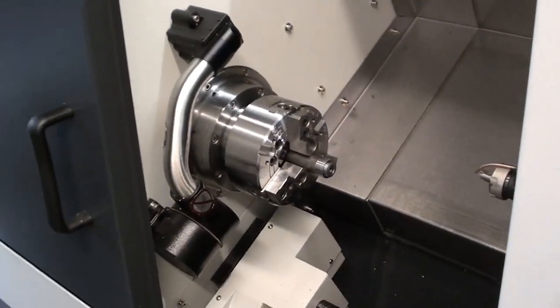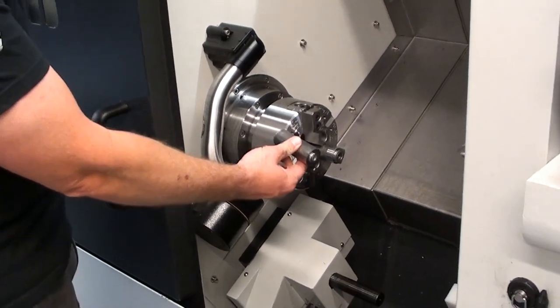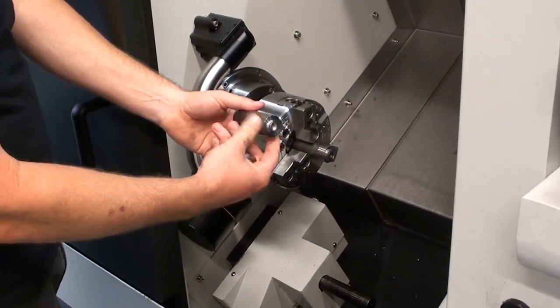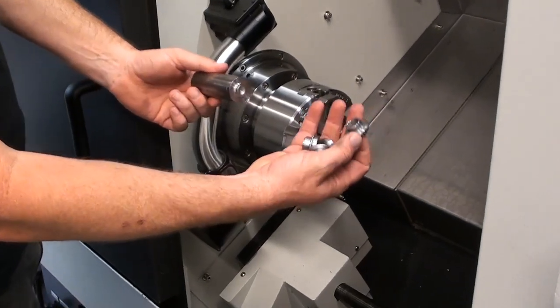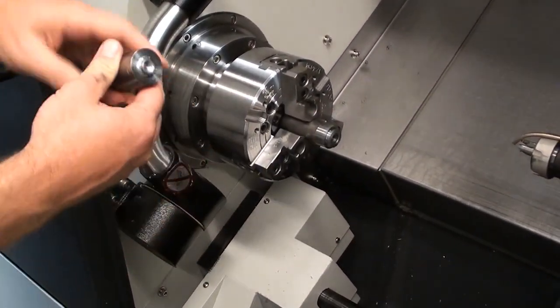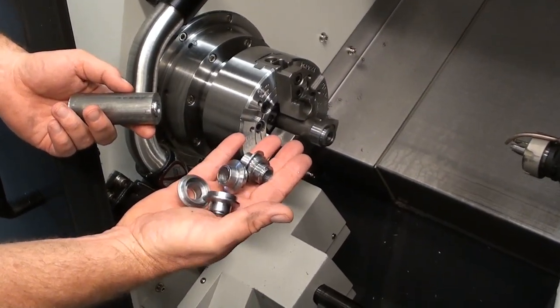We start with a big 11 to 12-inch long piece of inch-and-a-quarter steel bar and cut these off one at a time — makes about four at a time. Then we move the bar out. This is just part of the process on the CNC lathe.